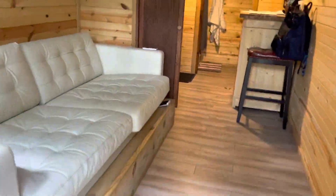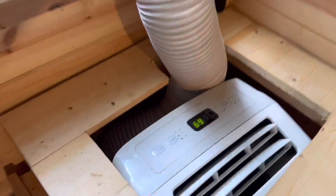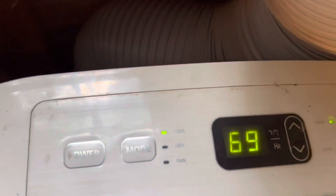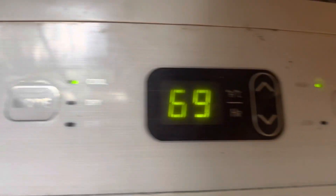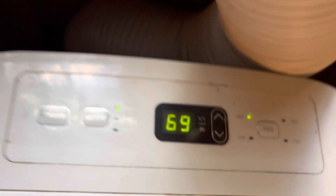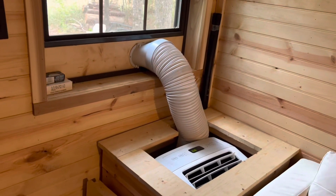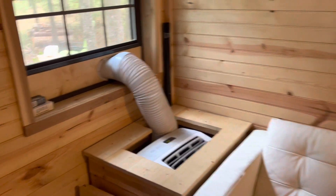As you come in here I actually do have the AC running right now. Just to let you know, this AC takes 1,000 watts to run - one thousand watts, so it takes a lot of power.